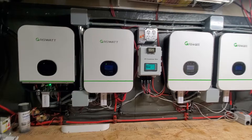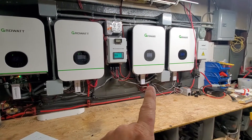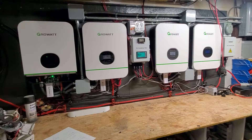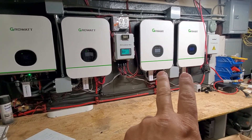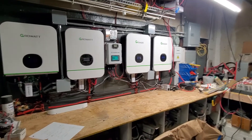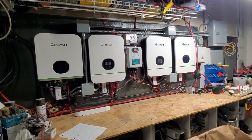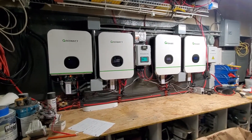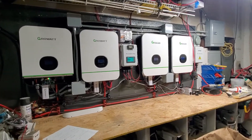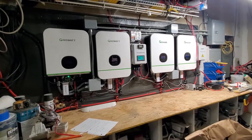This is my short video on my Growatt inverter setup. I originally started with one machine, added a second — these are the 3 kilowatt units — and just kept adding until I ended up needing four. These two are on leg two, these are on leg one of the breaker panel. I am completely off utility and have been for a month now, 100%, running the whole house and my work shed out back — a 10 by 22 foot space with power saws, miter saws, drill presses, band saws. We run everything off this: washers, dryers, everything. We just do laundry during the day when solar is coming in so we utilize all the power and don't waste our batteries.